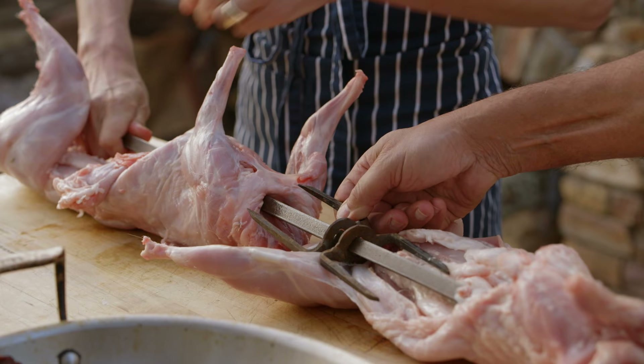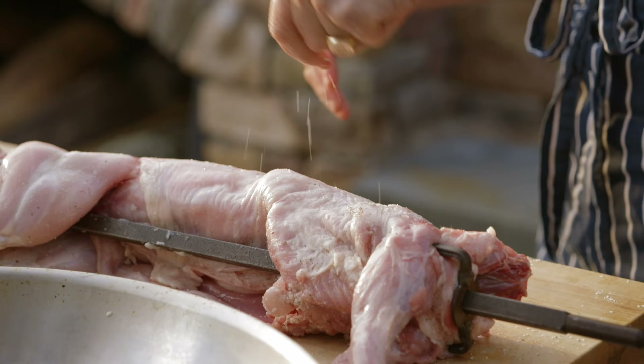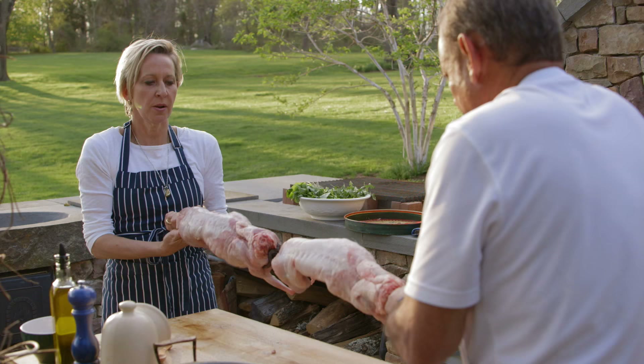We're skewering rabbits. Let me dress inside for a second. This already smells good. We need bigger. Watch your thumbs — you'll never play piano again. I never could before.